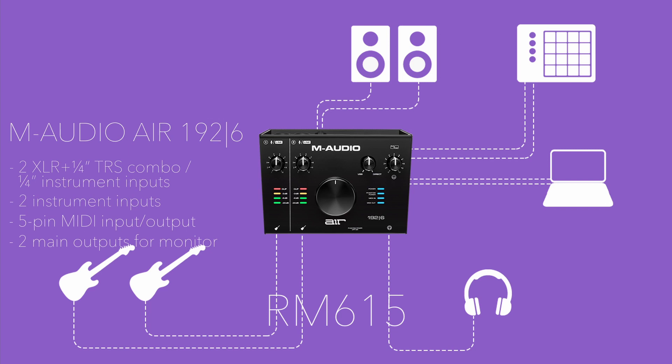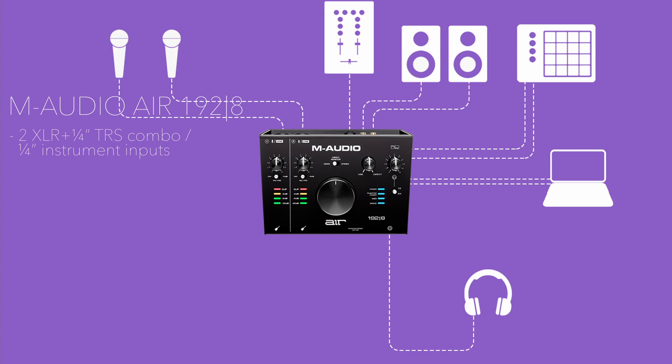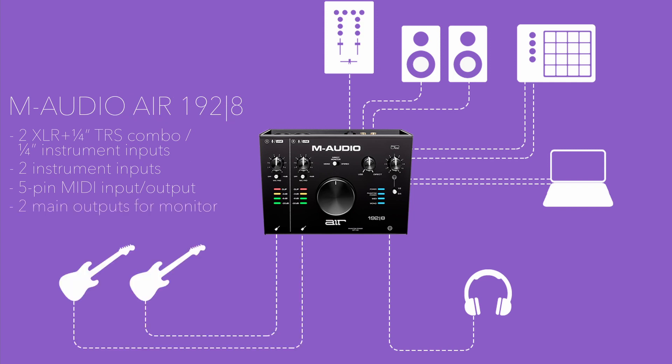And if that's not enough, you can also get the M-Audio Air 1928, which includes 2 XLR/quarter-inch TRS combo or quarter-inch instrument inputs, two instrument inputs, MIDI input and output for connecting virtually any external MIDI gear, two main outputs for monitoring, RCA outputs, and a direct mono/stereo switch. This one costs 925 ringgit.